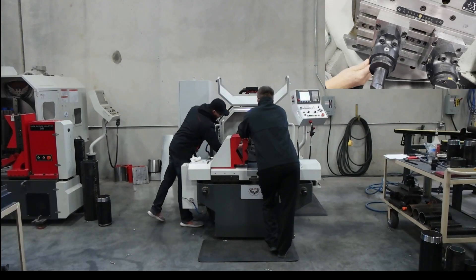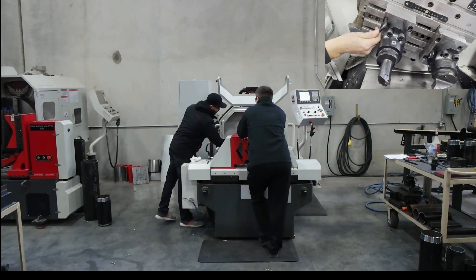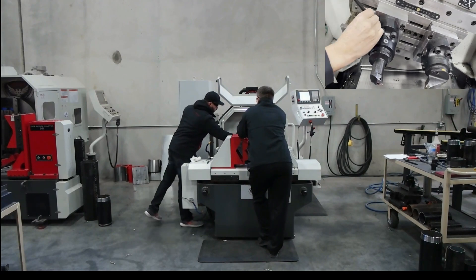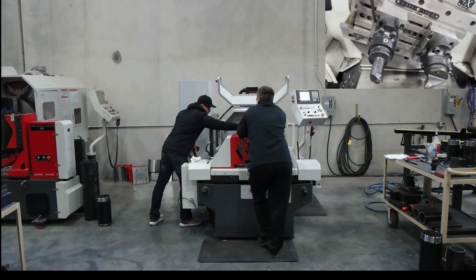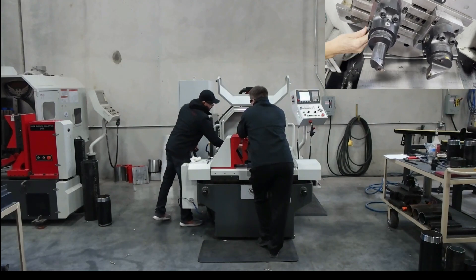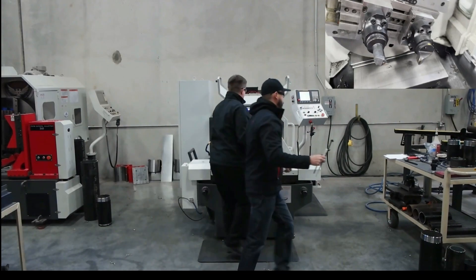So it's just on a T-slot. We like the T-slot because if somebody makes a really bad mistake, it will give — it is your weak point. Also, if the machine really crashes, you're going to sense load and it's going to stop immediately. So there are some safeties built into it.